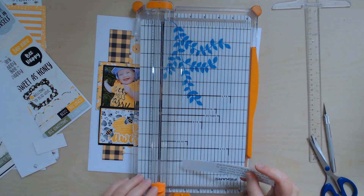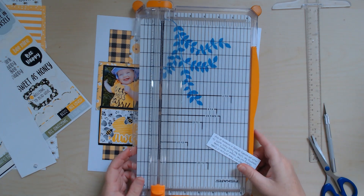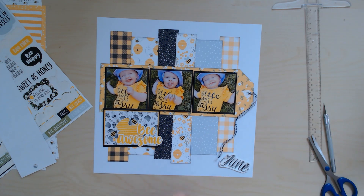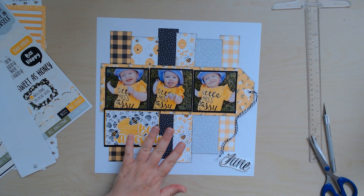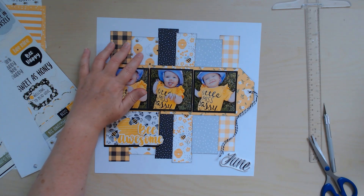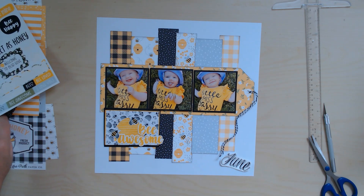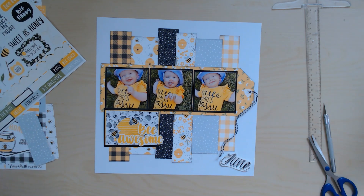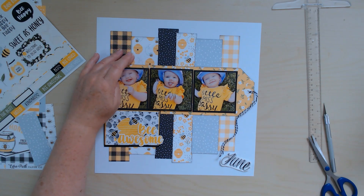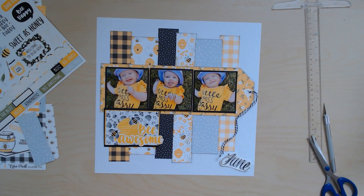That's especially important if you're running low on coordinating papers, because you might want certain patterns. I didn't want two really busy patterns sitting next to each other, I didn't want two dots sitting next to each other, and I didn't want these gingham pieces sitting next to each other. Separating them out meant I had to get some different pieces. Also, the bees were facing the wrong way and the hives were facing the wrong way, so that's why I used a different piece so it would face the correct way.